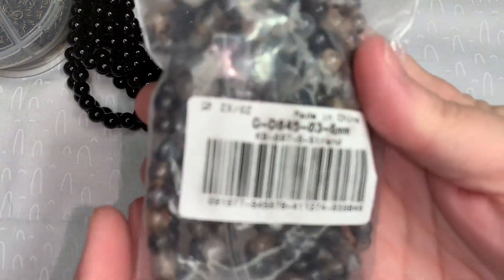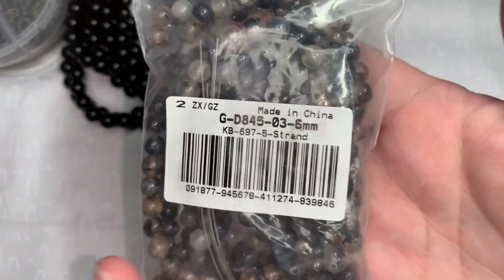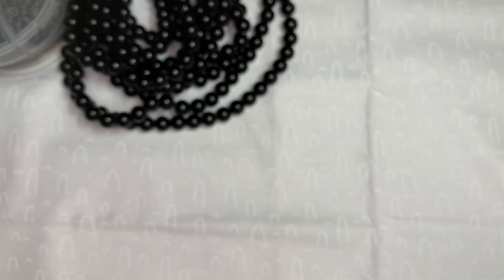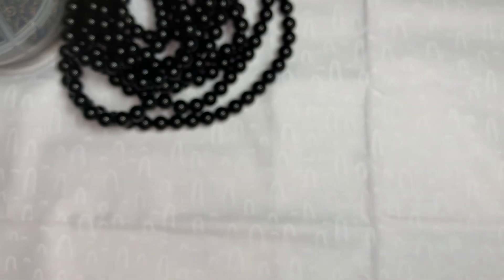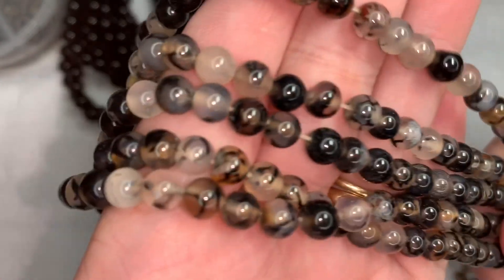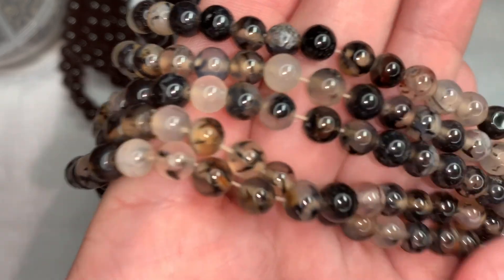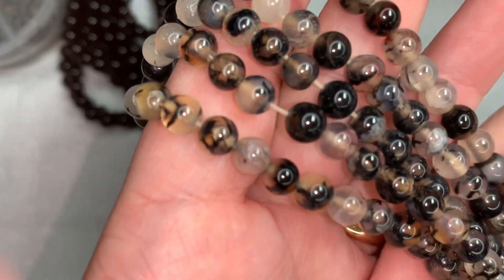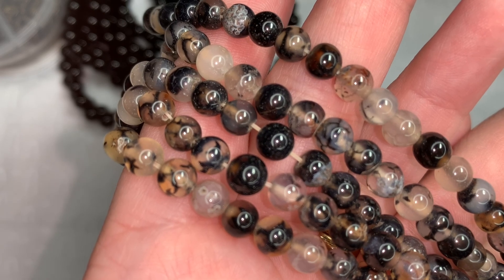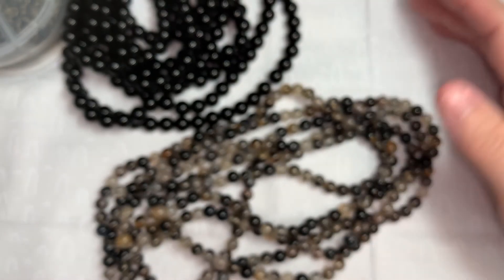Next I have this package of beads — these are Airy Craft natural dragon vein agate beads, round, dyed and heated, 6-millimeter with a 1-millimeter hole. There are one, two, three, four, five strands, and these were $9.49. It says there are about 64 pieces per strand and the strands are 14.5 inches long.